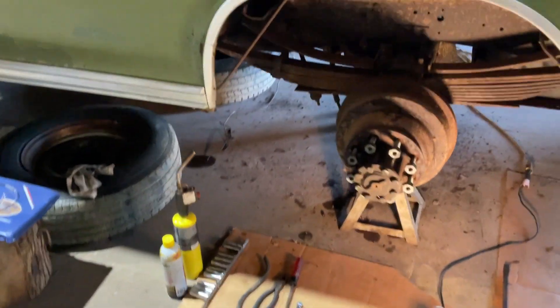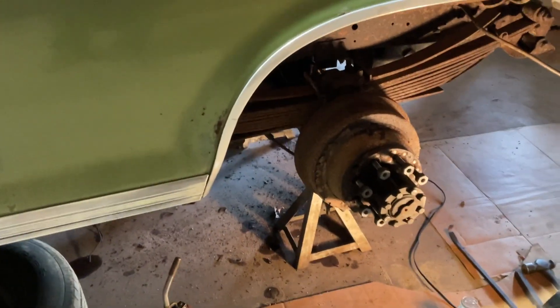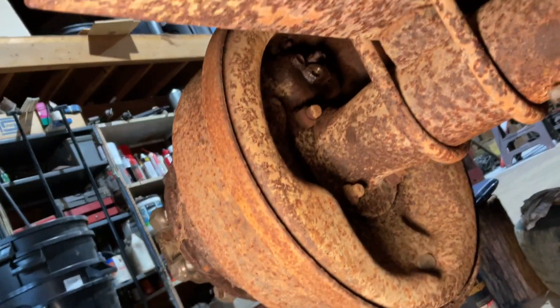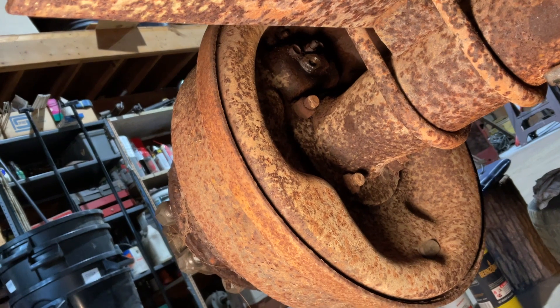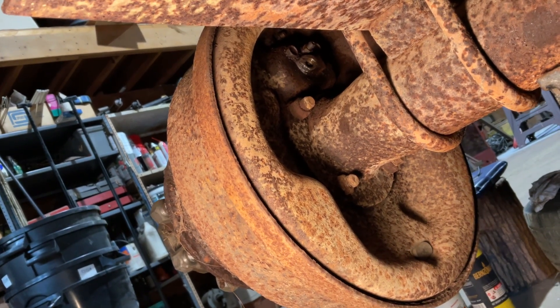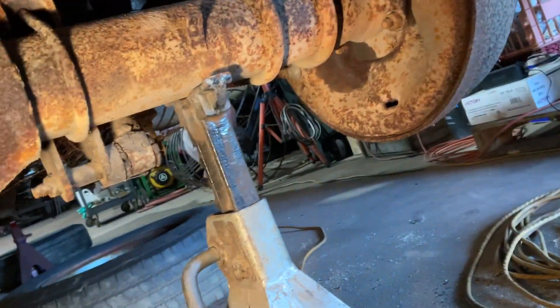I went ahead and initiated taking the brake lines off. I started disassembling the brake lines in the rear — I already took the lines off, there they are over there. What I did was cut the lines, because I wasn't going to try to put a fitting wrench on those things. I used a six-point socket, three-eighths drive, put a little bit of heat to it, worked it very slowly, and they ended up coming out very easily. I was able to get both sides done.